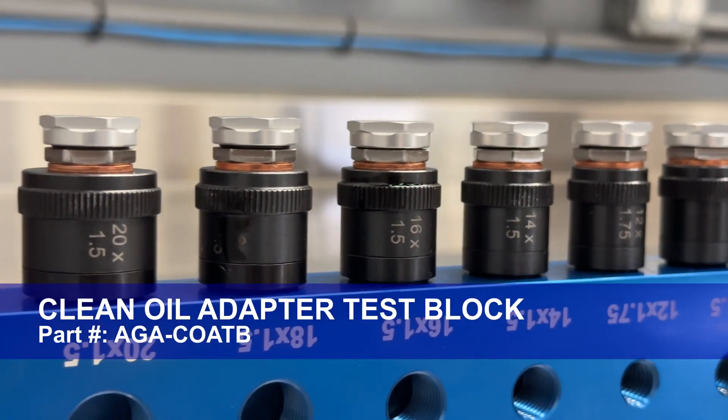Introducing the clean oil adapter test block. When used with our clean oil products, doing an oil change with our test block is very simple.